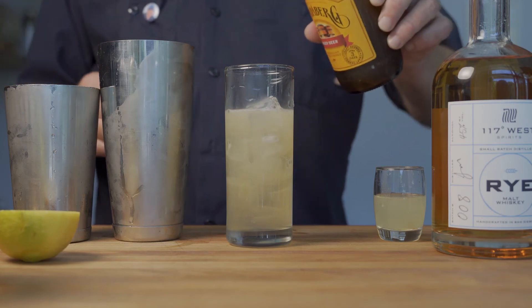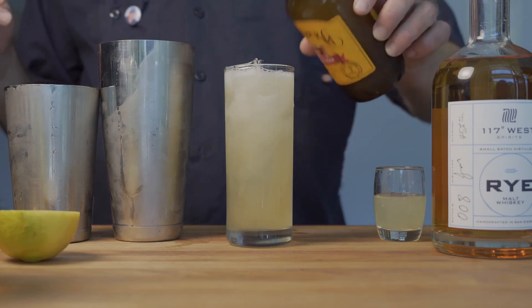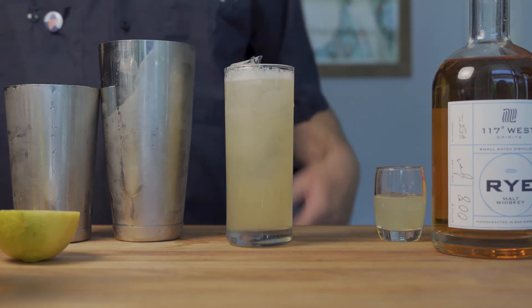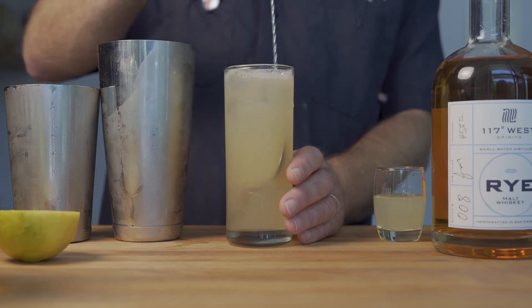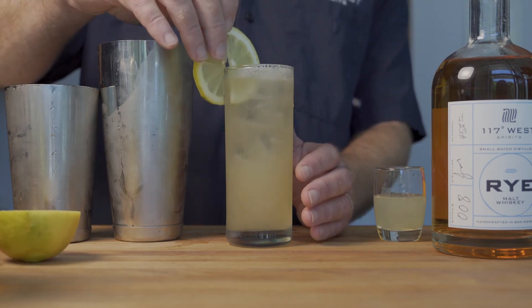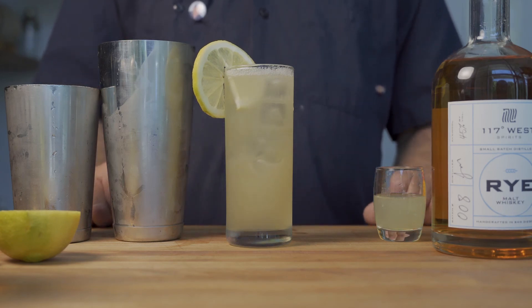If you want more of a ginger-forward flavor, I would suggest Fevertree ginger beer. One thing I would not suggest is using ginger ale — it tends to make it a little less gingery and a little overly sweet. Give this a quick little stir, garnish with a lemon wheel, and there you have a delicious Dreamer.